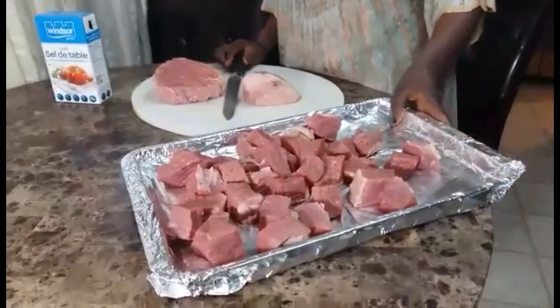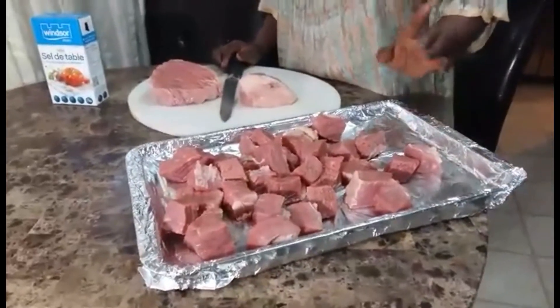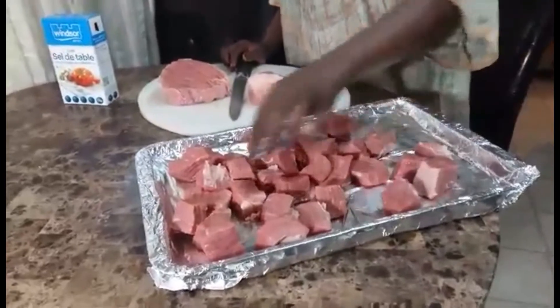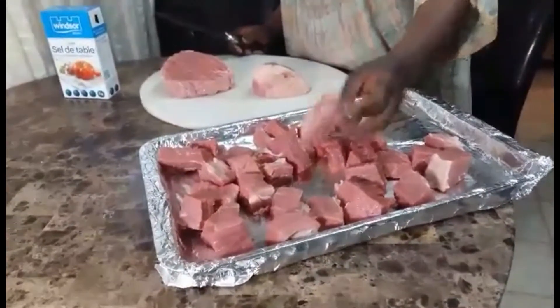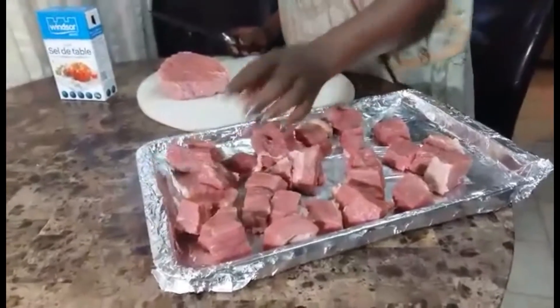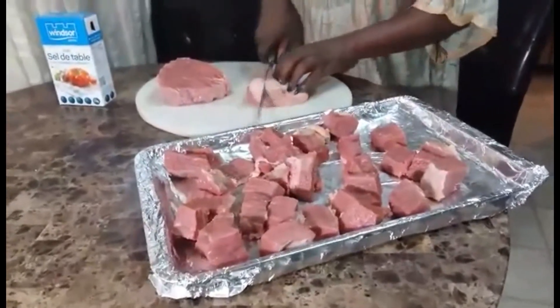Hello, my name is Zanidiyu. Welcome to my kitchen. Today I am going to show you how to dry beef in the oven. I have my cow beef here, and I am going to show you how to cut it and put it in the oven.